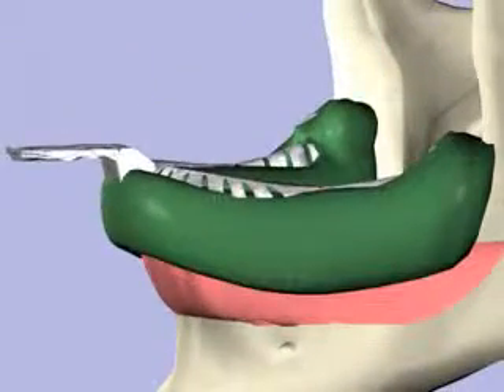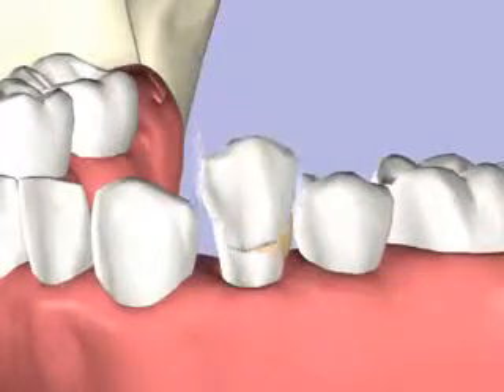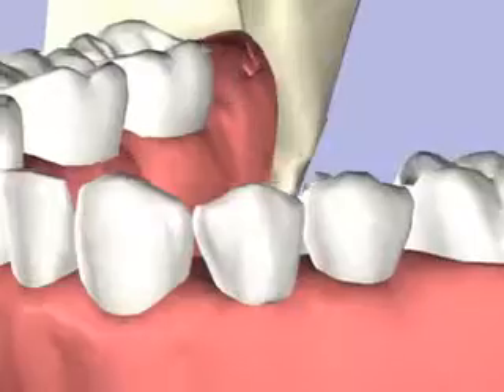An impression is taken of the prepared tooth. The crown is cemented over the tooth, rebuilding the contours and function of the tooth.